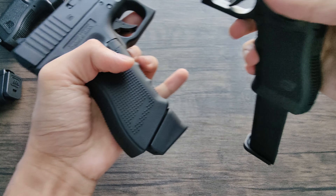Let's open the mag. The mag is just incredible — it holds 50 rounds, and that's how it looks sticking out of the gun. Very, very cool.